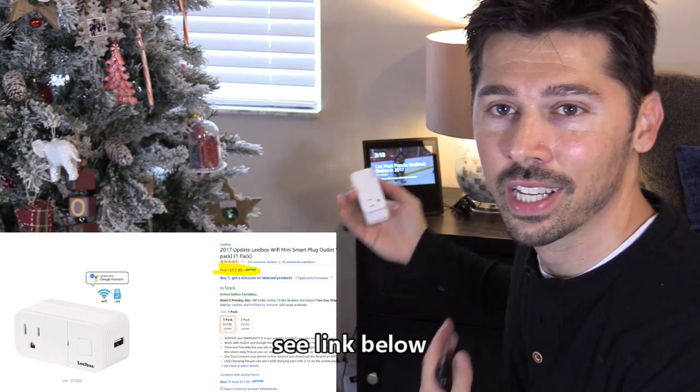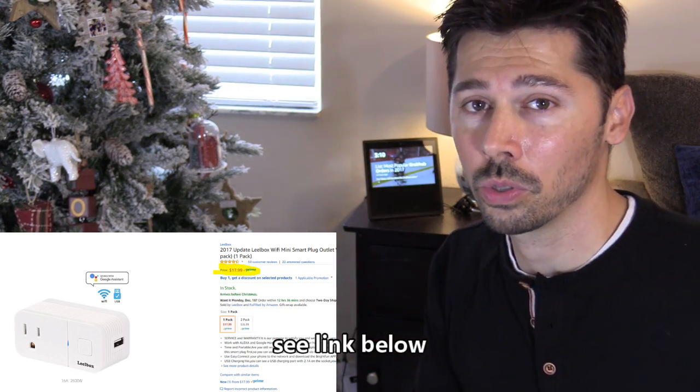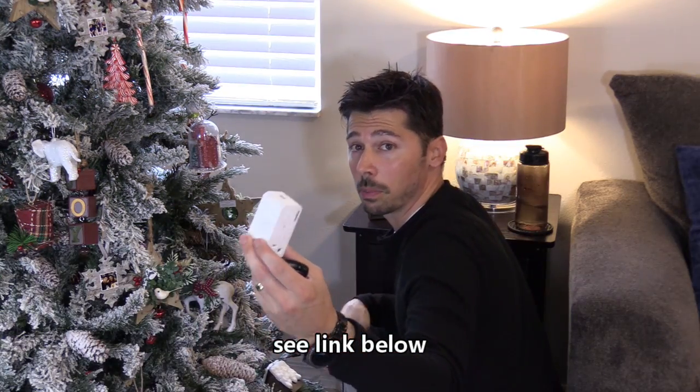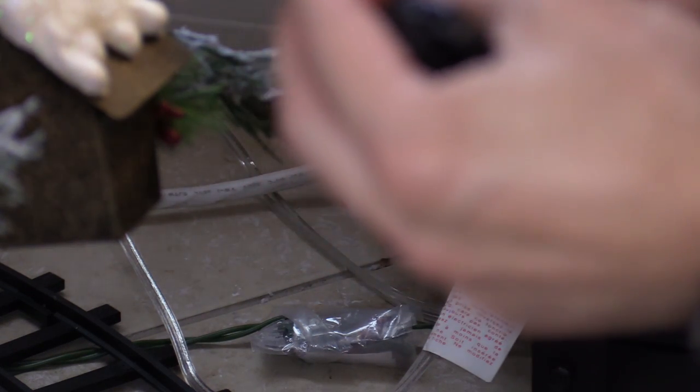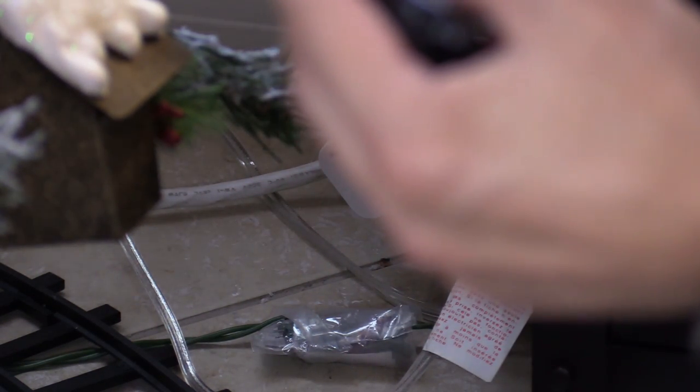The first way, we're going to be using a smart plug. What's cool about this is you can connect it to the Echo or the Google Home speaker. The only thing you have to do is simply plug it into any AC outlet. If you want to turn on multiple devices automatically, then you would get a six-way power strip and plug it into that smart plug. Here we have Christmas tree lights plugged into the smart plug, and we're going to download the app called Smart Life.